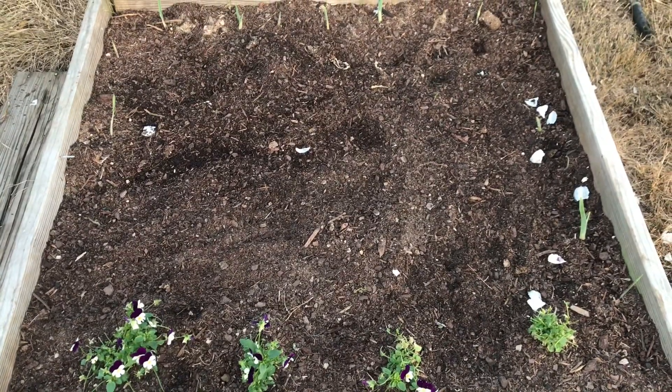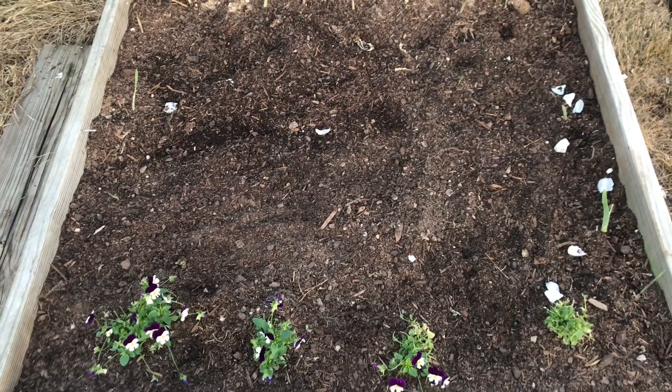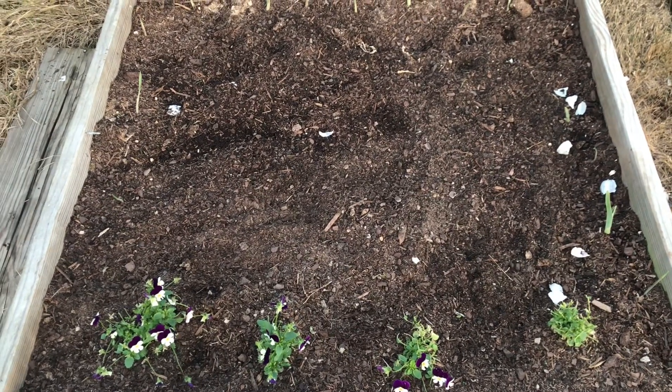All righty, we've got them all planted up and I'm excited to see these come up. But really quick, I want to show you guys an update on the garlic that we planted in October.